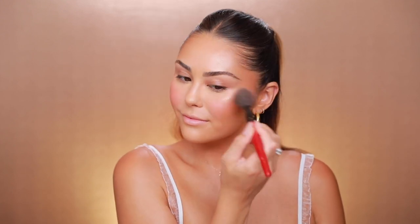For blush in summer I tend to steer towards corals and warm peachy shades. This one is from Inglot — I'm not sure of the shade but I'll try to find it and list it below. It's so pretty. I go right on the apples of the cheeks and blend upwards towards the under-eye area. Blush and glow is everything for summer.